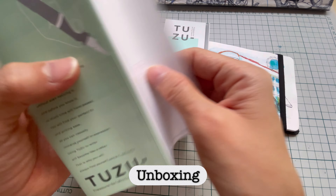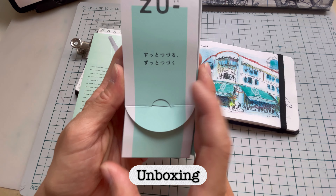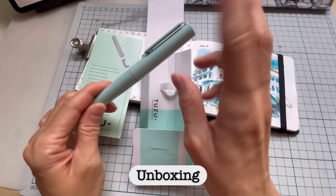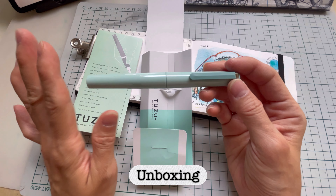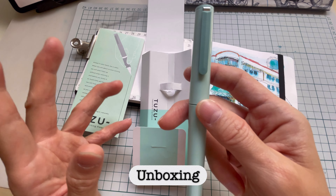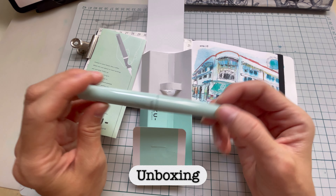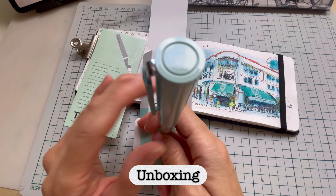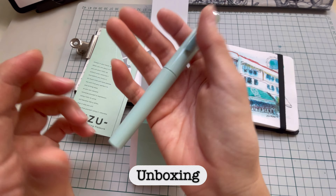Let's take a look at the pen itself. They come in five colors — there are two limited colors: red and translucent blue. I got the green, which is a mint green color. There's also a gray and a black. I got the mint green because, really, how many mint green pens have you seen?